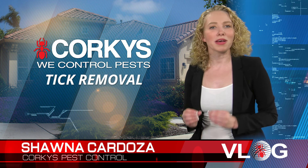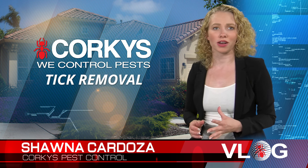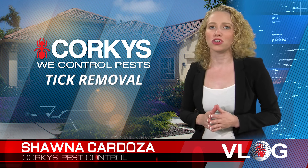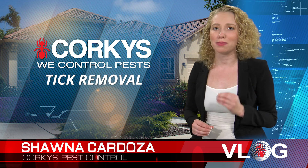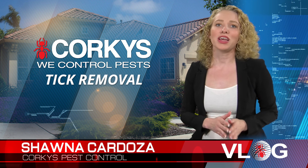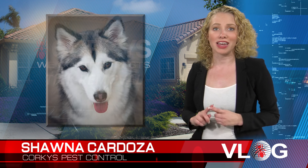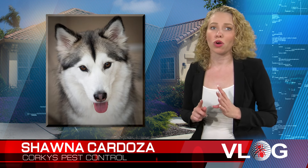I'm going to explain how to best locate and remove ticks from your dog if they should get one of these parasites on them. Locating them should be a lot easier than a flea because they are three times the size of a flea. They can be found anywhere on your pet; however, they are usually found around the neck, head, ears, or eyes of an animal.